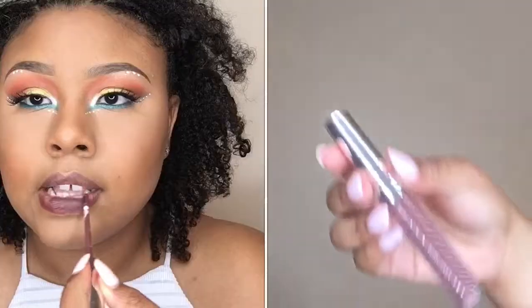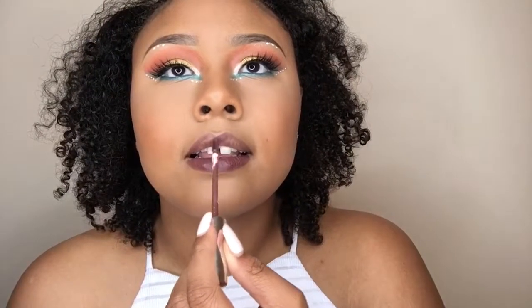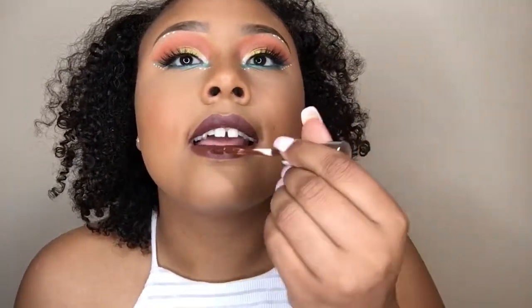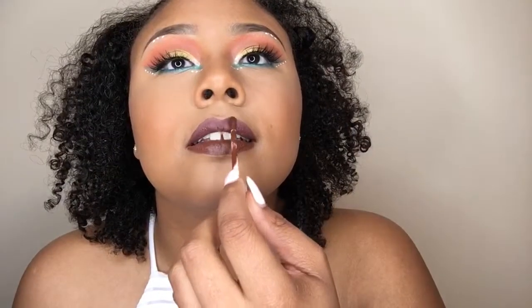I went in with ColourPop's Ultra Satin Lipstick in the color Tulips but it was a little too purple for me, so I applied it all over the lips and then went back in with ColourPop's Matte Lipstick in the shade Limbo, placing that right on top of Tulips.